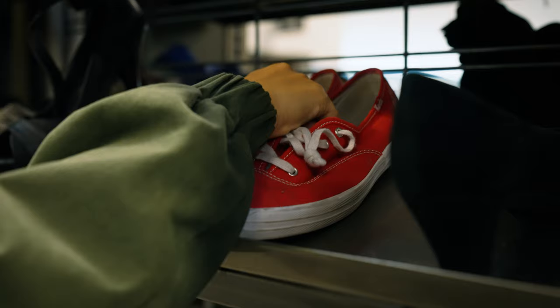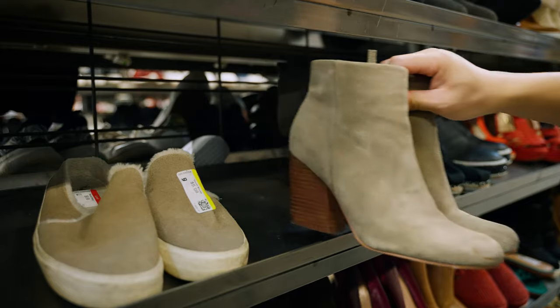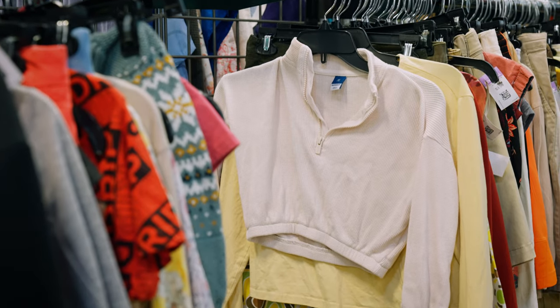We're here at Goodwill Southern California to source second-hand items for our Fraggle Rock-inspired costume. We want something that's fun, bright colors, something with a lot of movement, something over the top — something that's perfect Jim Henson.